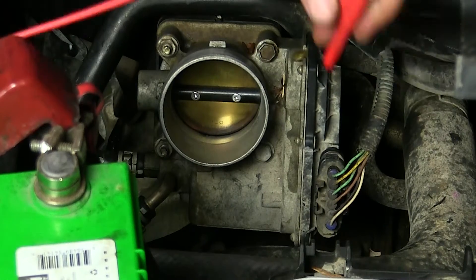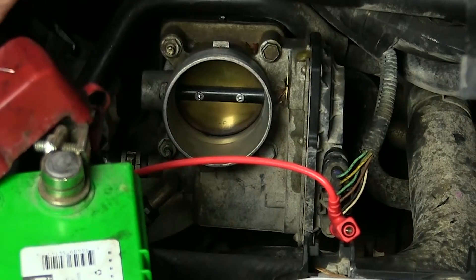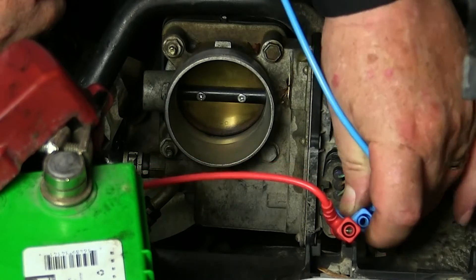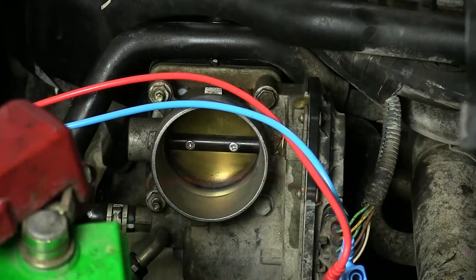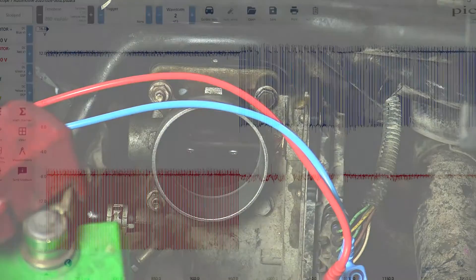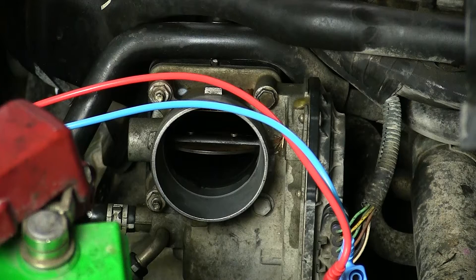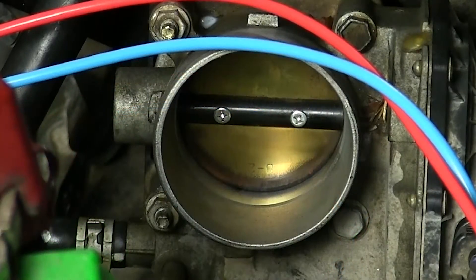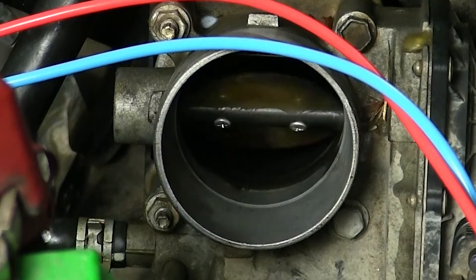Let's begin by checking the ECM's ability to operate the throttle body motor. Using my scope, I'm going to connect one channel to the motor positive input and one to the motor negative input right at the connector located at the throttle body. The ECM controls the throttle plate by sending a pulse width modulated signal to the motor. Do not try to move the throttle plate by hand while the key is on — damage to the throttle body and even to your fingers could occur. Listen closely to the motor as the pedal is moved for any abnormal noise.